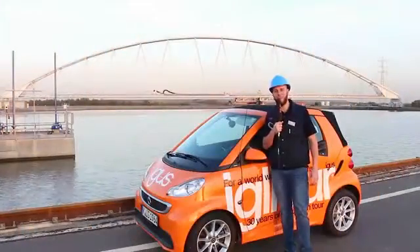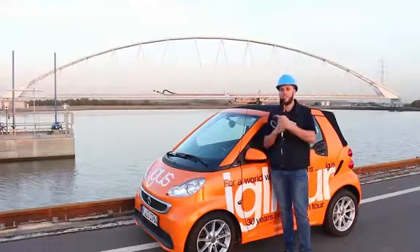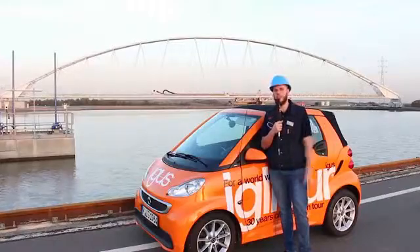Hey everybody, I'm Karl Amantur at Iglidur and today I'm at Antwerp at Amoras. This looks like a bridge for pedestrians, but it isn't. I will show you what's going on over there.